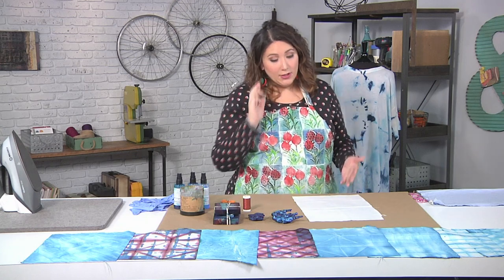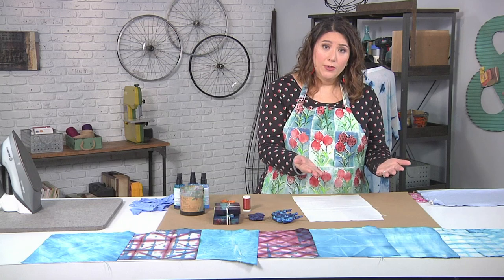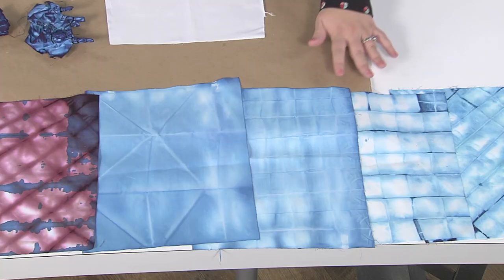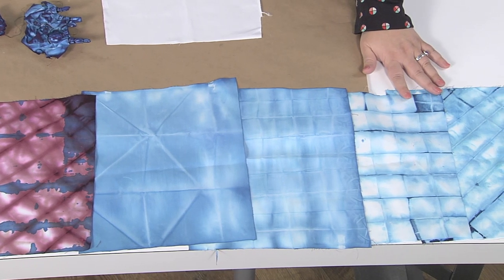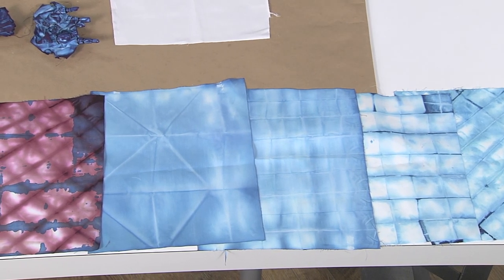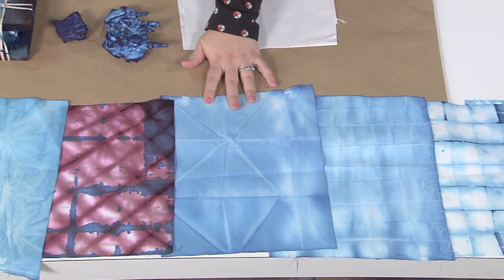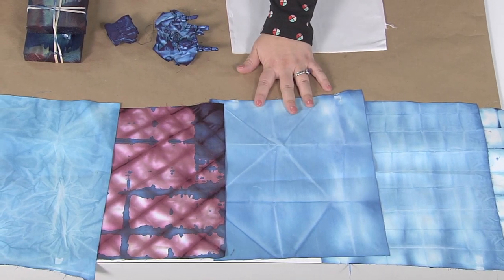The next thing is you have to decide what pattern you want. Let's look at some finished samples and talk about how those were created. Simply by folding into little squares or even on the diagonal, that's how you get these first shapes. And if you want something larger — if you're dyeing some yardage — you can fold into triangles, and you can see how those triangles appear in this fabric.